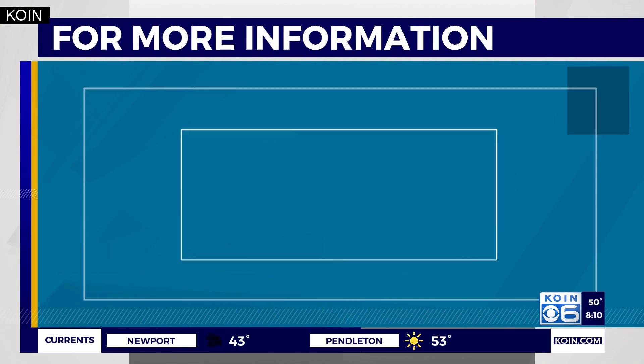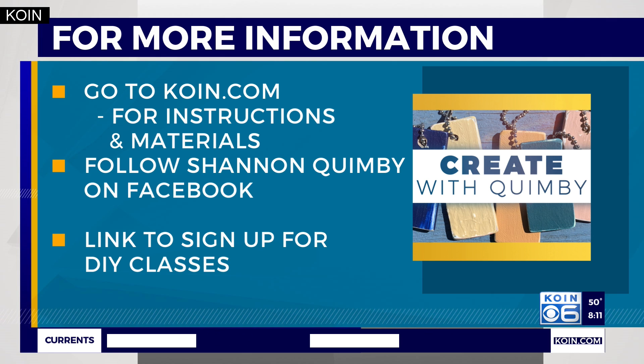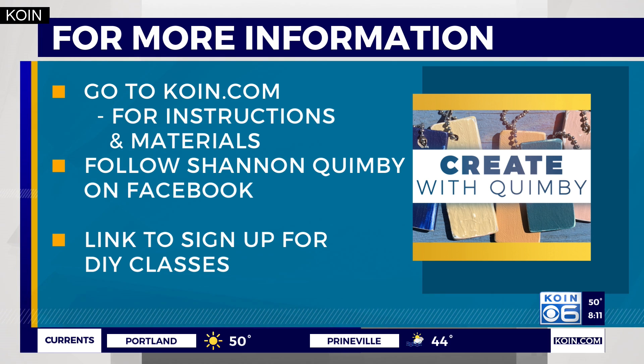Happy fall! For the full list of materials and instructions, we're going to post that on koin.com. Also be sure to follow Shannon on Facebook for more DIY projects and to sign up for those classes.